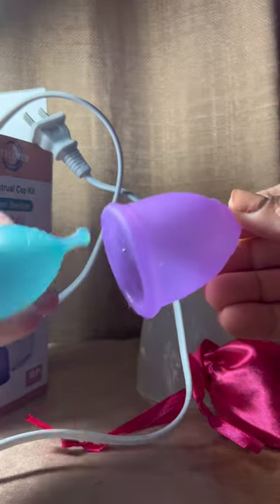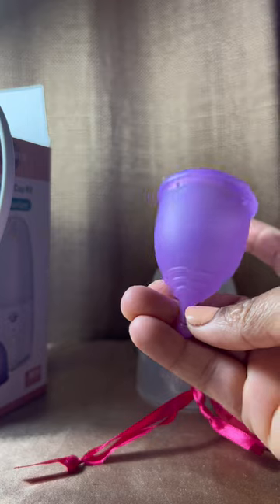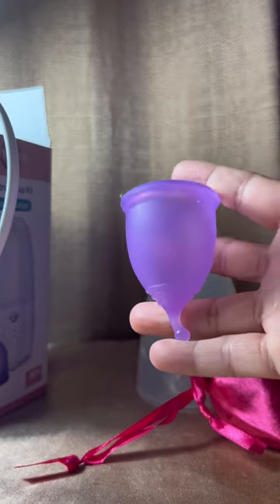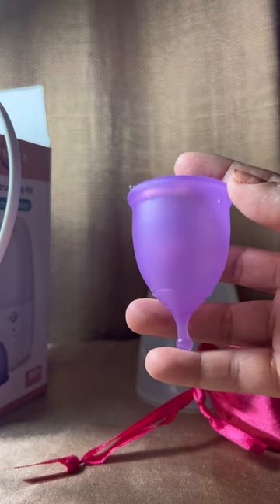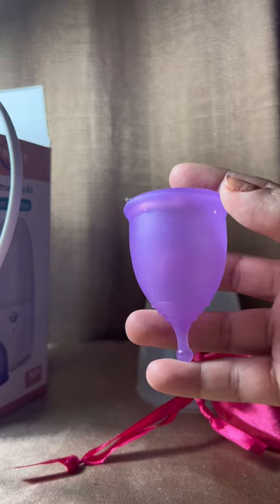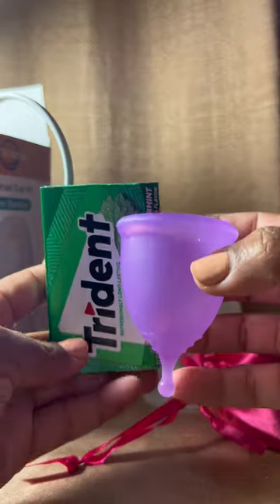I am leaving my affiliate links — if you want to use them that's great, you don't have to buy this brand, but I highly recommend that if you're going to do menstrual cups you do have a nice steamer that you could use, because the easier you make it on yourself the more likely you are to stick with the cups.